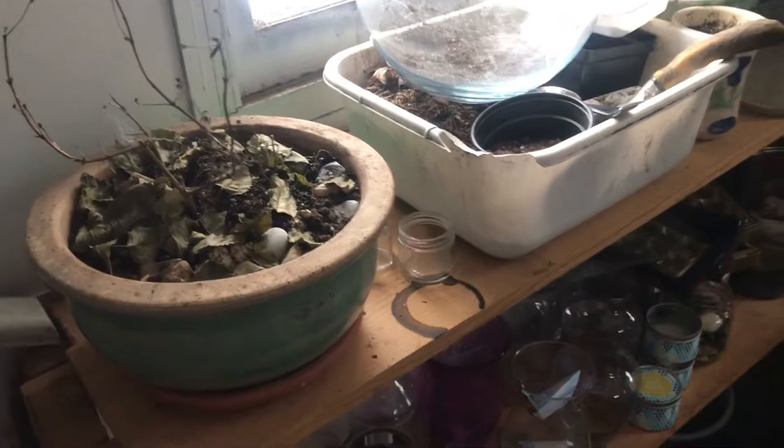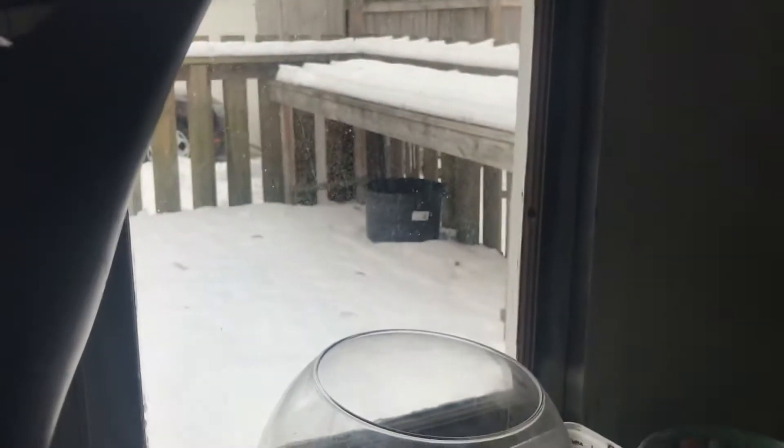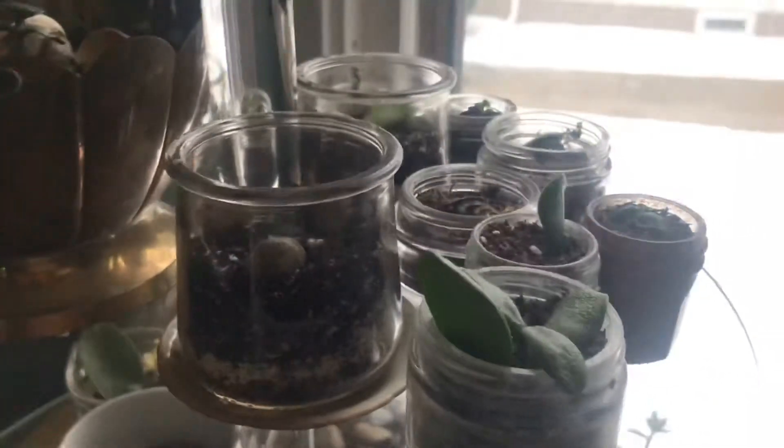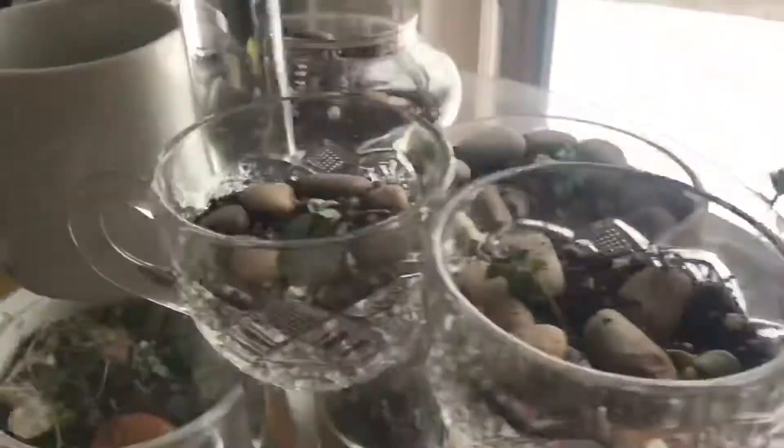For my birthday, my husband made me this potter's bench for my garage so that I can not bring all the dirt in the house and have a place to work. I still did the potting inside because of how cold it is, and this is the end result. Hopefully these succulents will live and do okay and bring us joy for years to come, and also be fun gifts for loved ones — because I love giving people plants when I can.